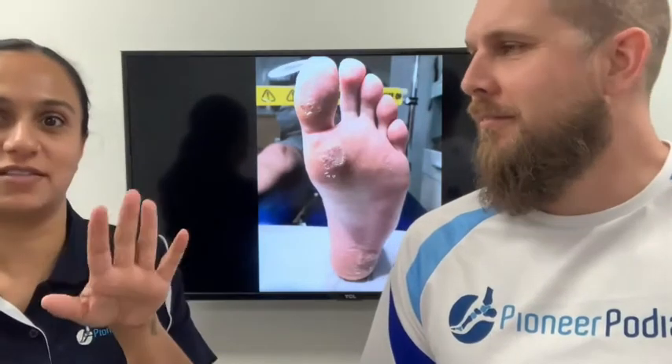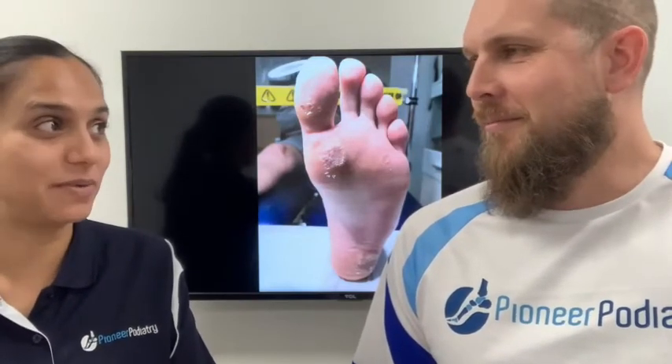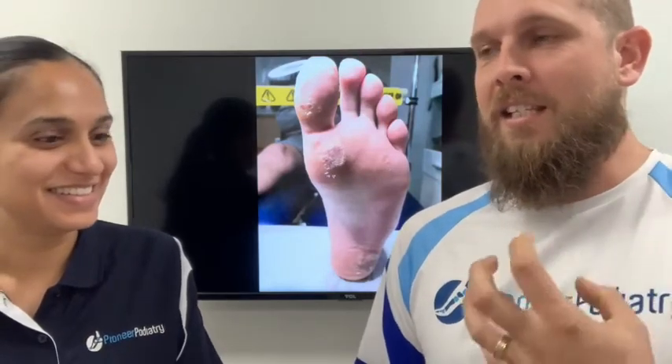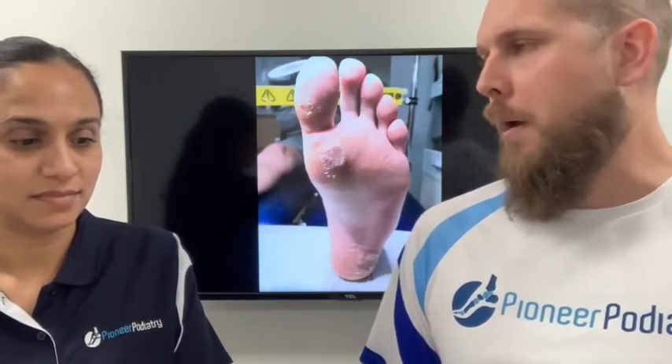It is a virus which presents on the bottom — on the sole of the foot — and it can be quite painful. That's why people often come and see us: they've got this lump under their foot and it hurts. There are lots of things that can cause what we call a lesion or a lump under the foot to grow, and plantar warts are probably the most painful.